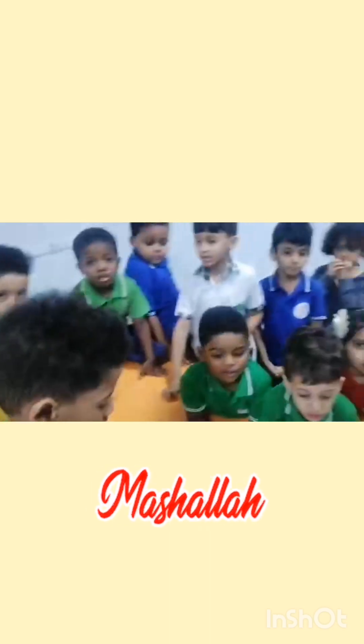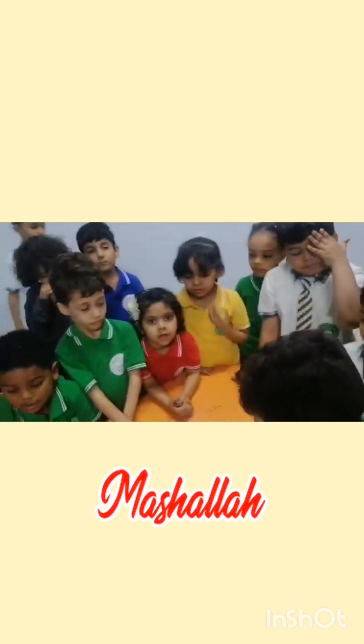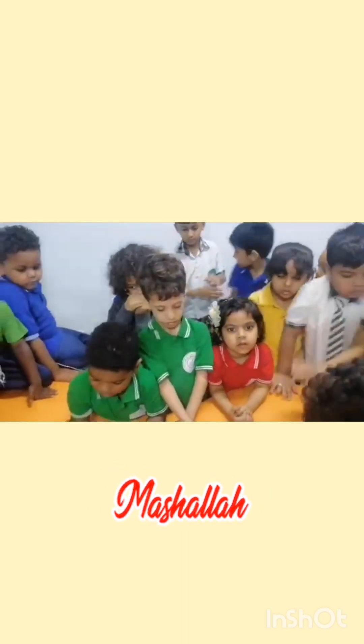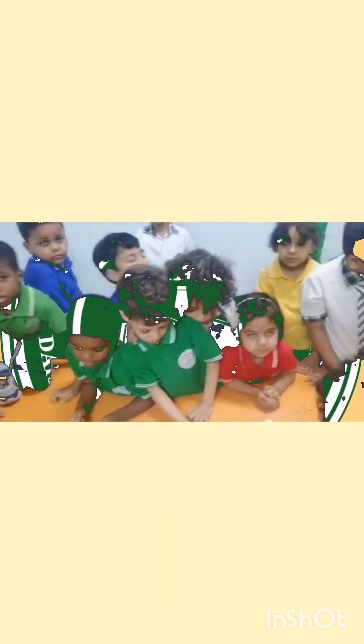Excellent, my dear students! I am so proud of you all. You have given me such good answers. Alhamdulillah, you know what is safe and not safe. So you have to be protected at home as well — be very careful at home.